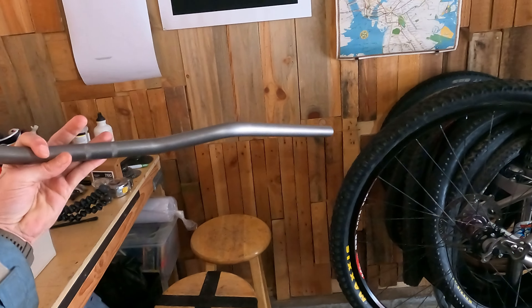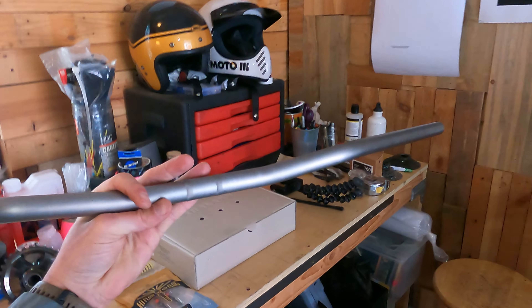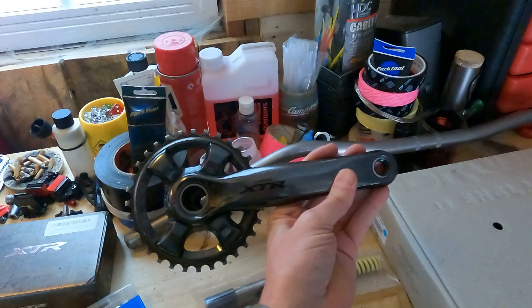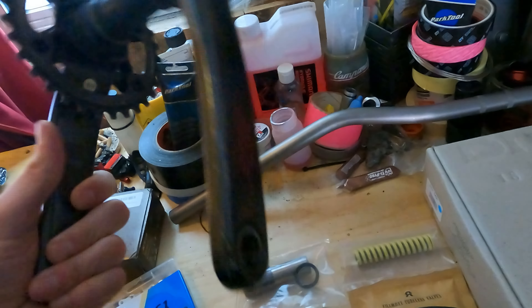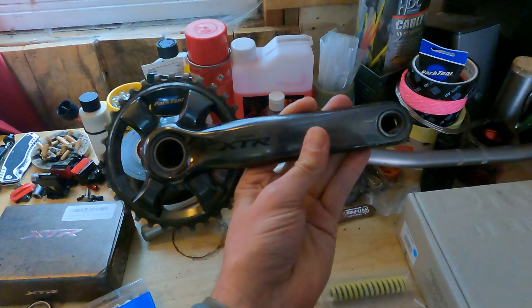These are XTR pedals. This is a Doom titanium bar — they are the titanium professional drinker — so that should be sick. These are XTR 9020 cranks that I found on Facebook Marketplace.